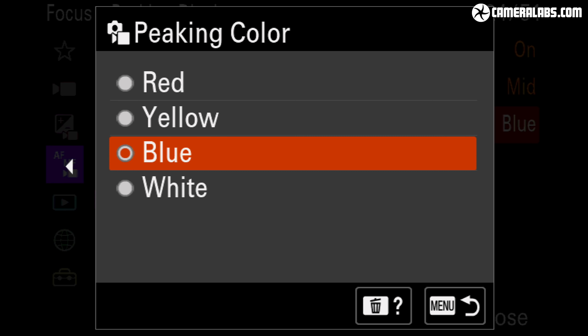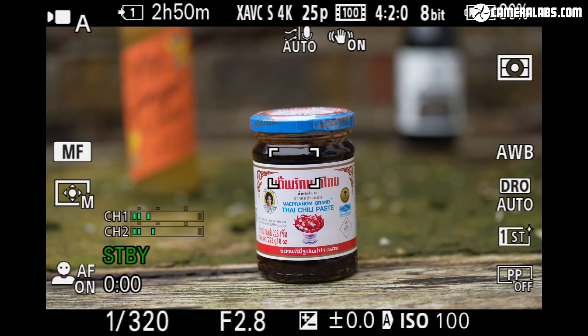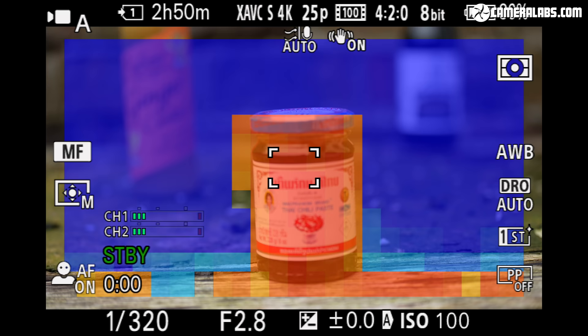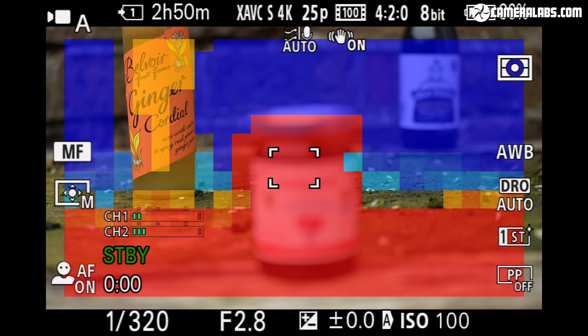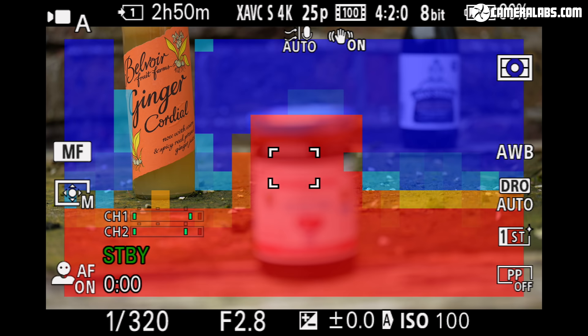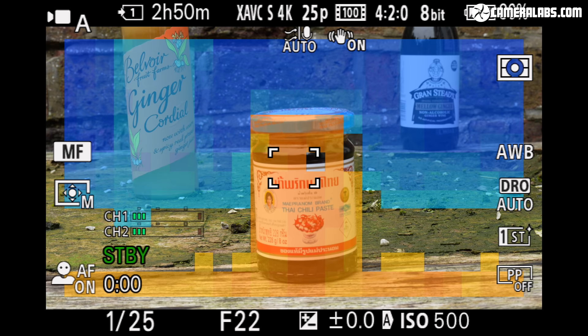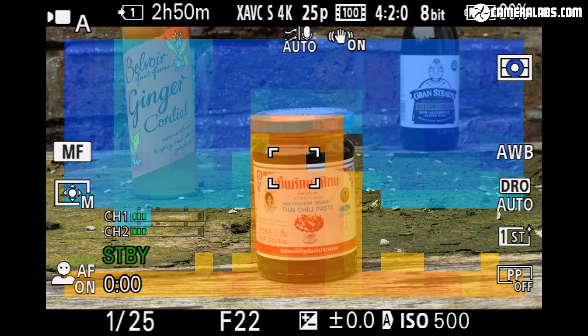If you prefer to focus manually, the A7 IV offers a variety of assistance including magnification prior to filming and focus peaking in a choice of colours while filming. New to the A7 IV is the focus map feature, which visualises the actual depth of field — clear areas indicate what's in focus, anything behind is coloured blue and anything in front is coloured red. As I close the aperture down, notice how the depth of field increases with the clear areas expanding. Over time I found it a surprisingly accurate way of visualising depth of field and a fun alternative to focus peaking.